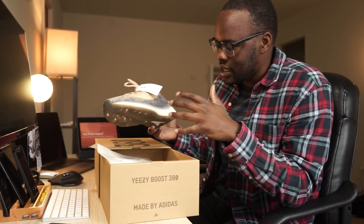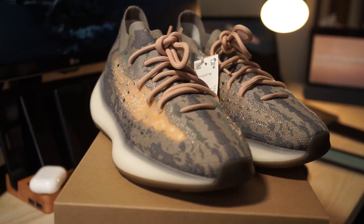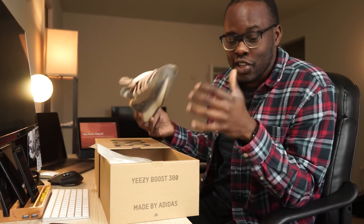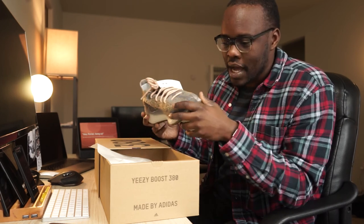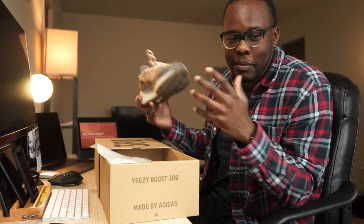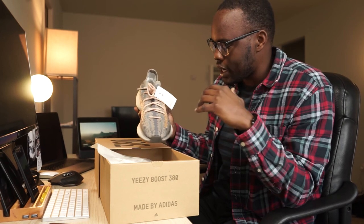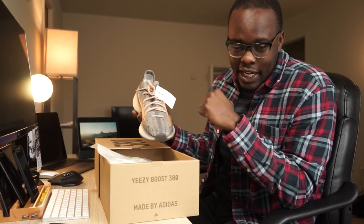That's going to be it for this unboxing of the Yeezy Boost 380. Let me know what you guys think — did you purchase the shoe, did you like it, did you return it, did you sell it? I want to hear your thoughts. Most of my audience are CrossFitters, so let me know what shoes you're rocking when you're not at the gym. As always, may your barbells be heavy and your coffee be black — this is David, catch you guys in the next video.